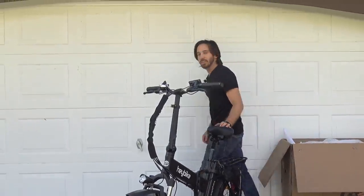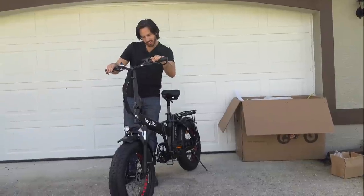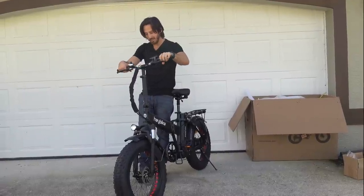Alright, now let's see if the bike turns on here — always an important step in an unboxing. And it does not. Ah, key — turn it on, important. Okay, there we go, now we're on.